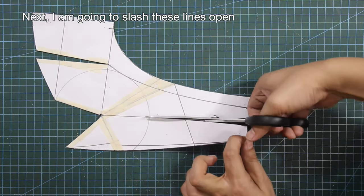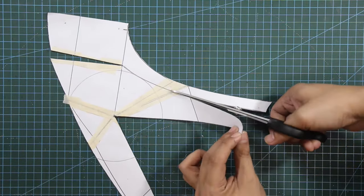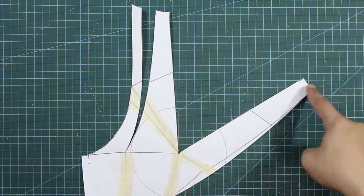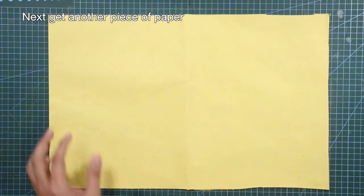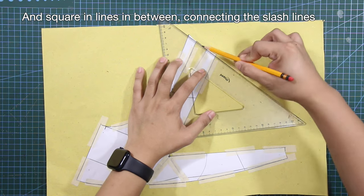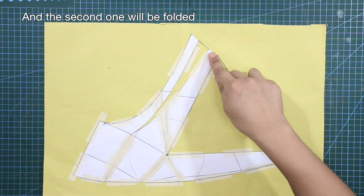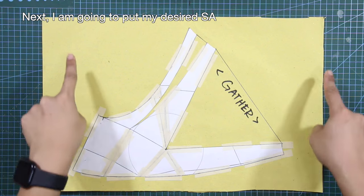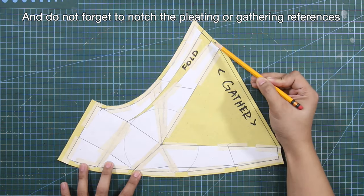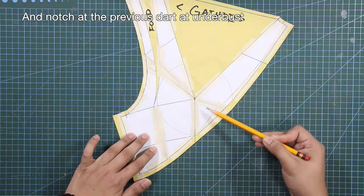I am going to slash these lines open, close the darts, and tape them in place permanently. Next, get another piece of paper, tape the self or shell pattern in place, and square in lines in between connecting the slash lines. The first one should be gathered and the second one will be folded. Next, I am going to put my desired sewing allowance. Please do not forget to notch the pleating or gathering references, notch at the center front chest line, and notch at the previous dart at underbust.